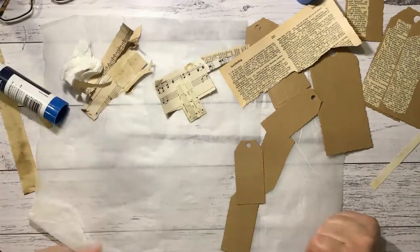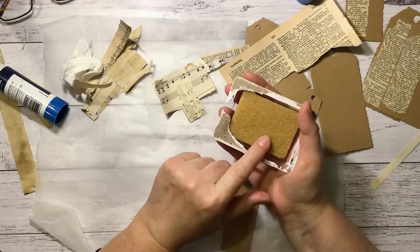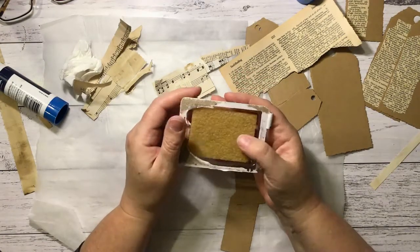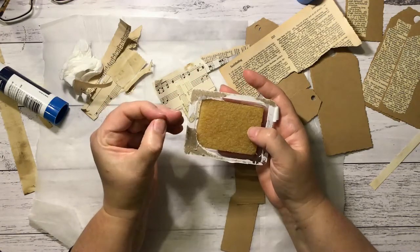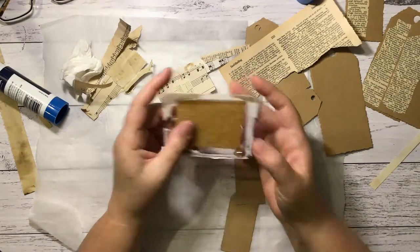I finally found my glue eraser — these things are the best invention ever. I've always had trouble with my Helmar glue if I get it where I don't want it, showing up and being hard to rub off sometimes. These work a wonder on it.